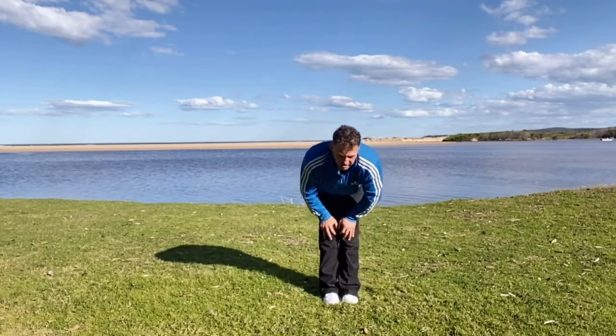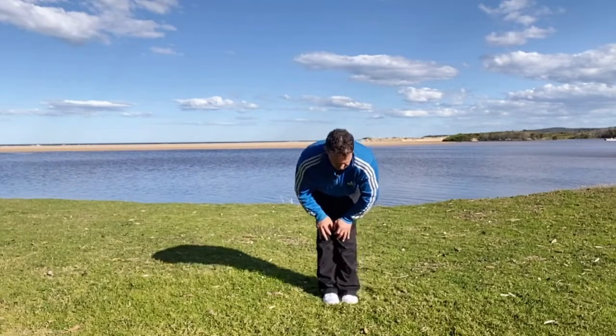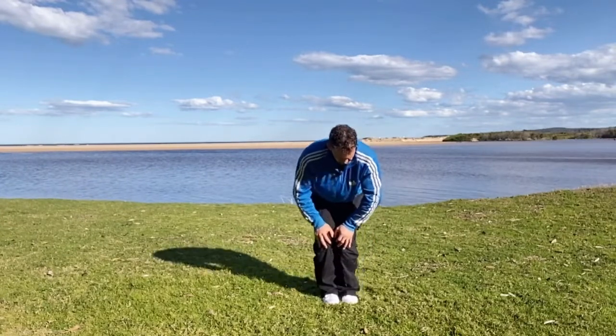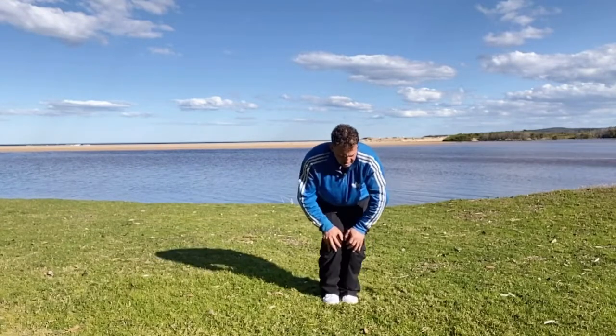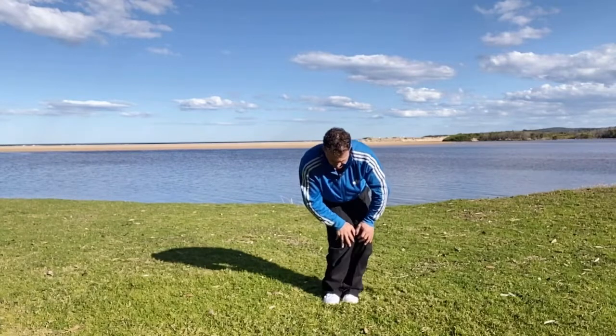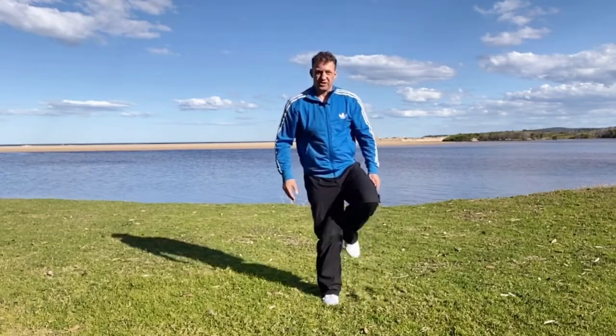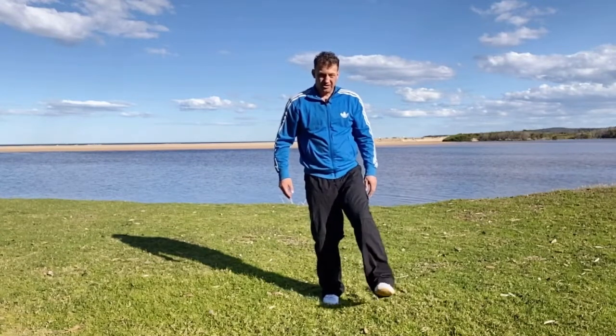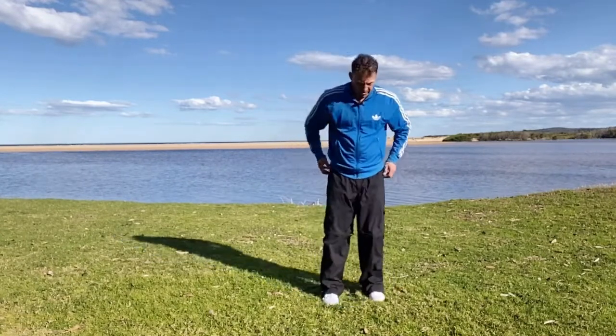The legs have a rotational component to them — whenever we walk, run, or do kung fu, there's rotation going through the joints. There's a small amount of rotation that goes through the knee. Usually when people think about the knee, it's just a hinge joint that does this, but it actually does a bit of rotational movement as well, and that movement is coming mainly from the knee.